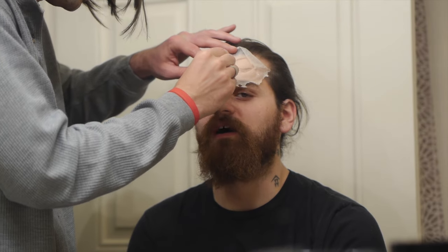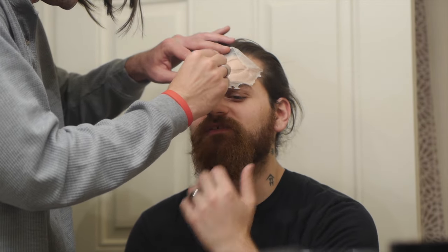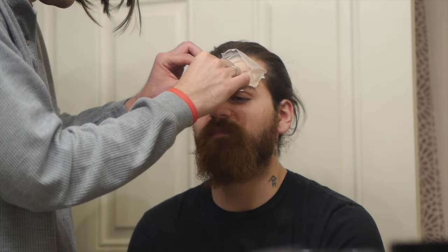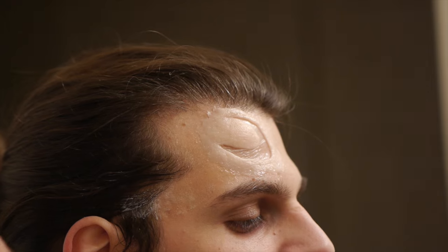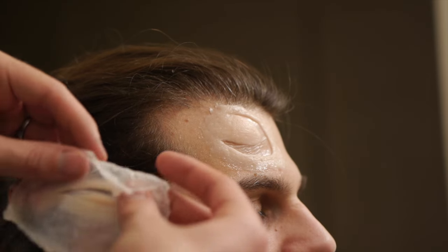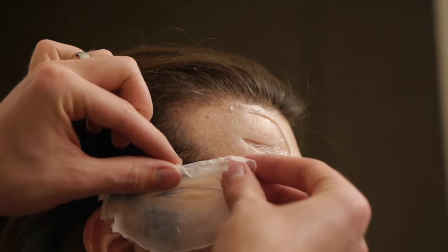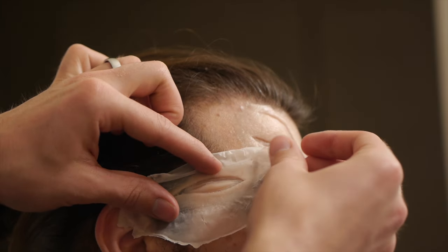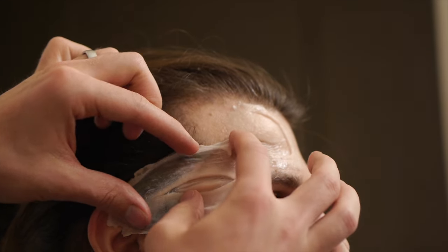Check out the link below to his channel. Start by applying a thin layer of prosthetic adhesive to the wound area. Allow the Prosaid to tack up for a few minutes, then press the silicone piece into place. Once the piece was adhered, I used a cotton swab and some 99% alcohol to dissolve the cap plastic edges into the skin.